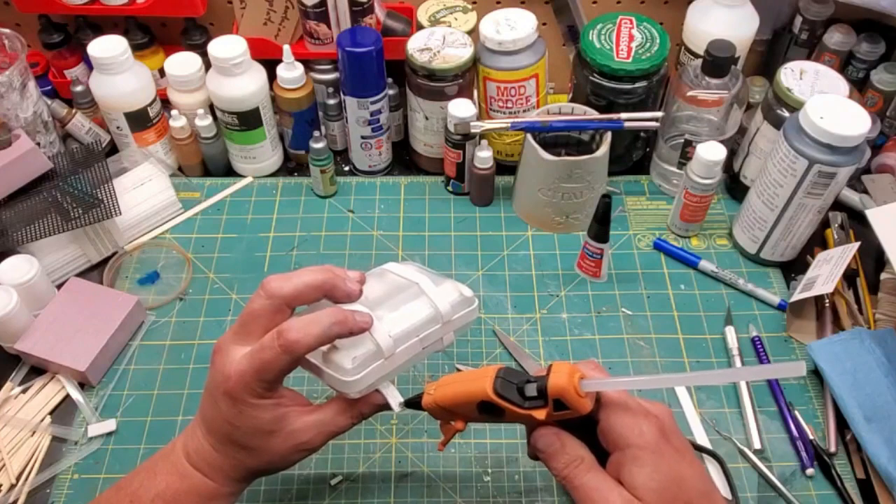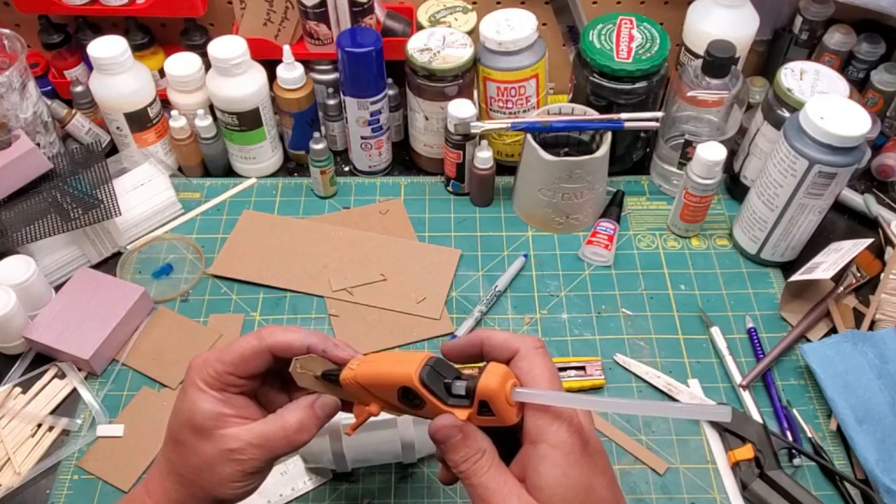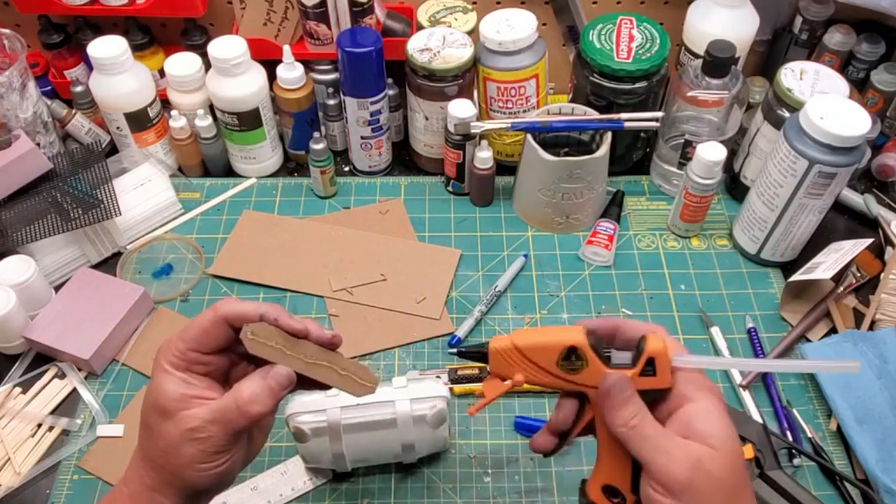Then cut out a piece of cardboard to cover up the seams a little bit. I just make a random geometric shape here — very symmetrical. Hot glue again.